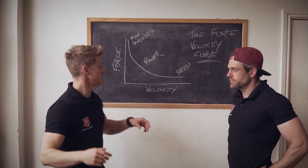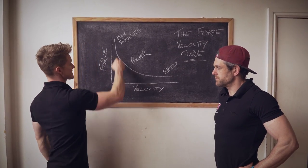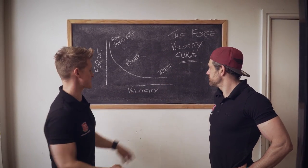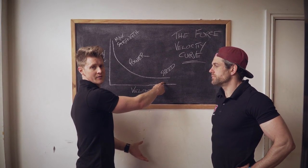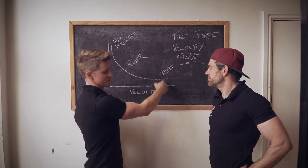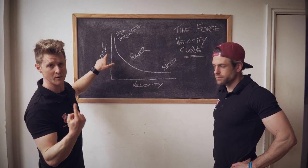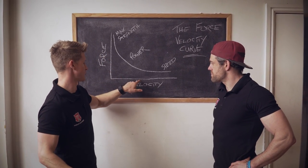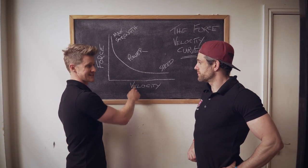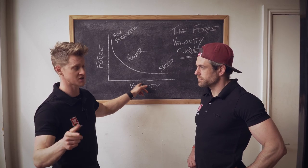If we're struggling to get above the bar, we're sitting in the max strength area. The pure speed end doesn't really apply when your bodyweight is hanging off the bar and you're not strong enough to shift it. The muscle-up needs some force to get your bodyweight moving, but it must be applied at velocity. That's why people who can do 10 pull-ups can't do a muscle-up — they have no twitch and can't move quickly.